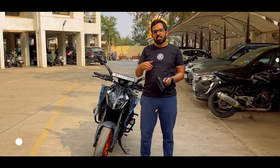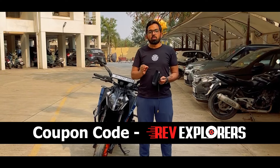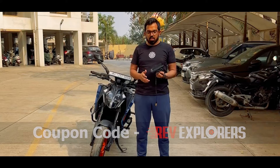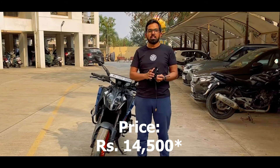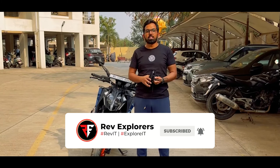I hope this video is helpful to you. Give a thumbs up and share it. I will put a link in the description and comments — if you use the Revexplorers code you will get an 18% discount and delivery within 1.5 hours. I hope you will subscribe so you don't miss notifications. We will see you in the next DIY or next review.